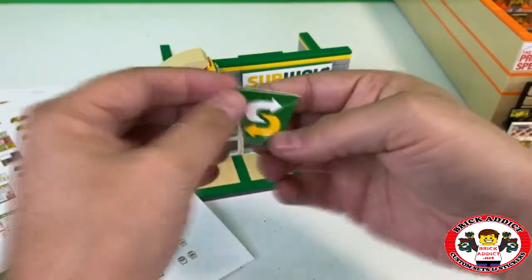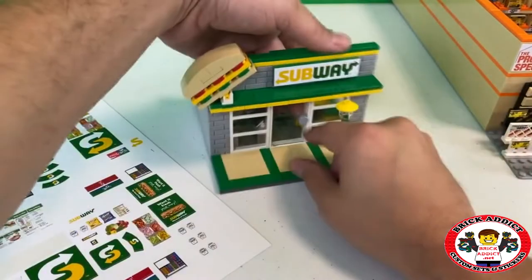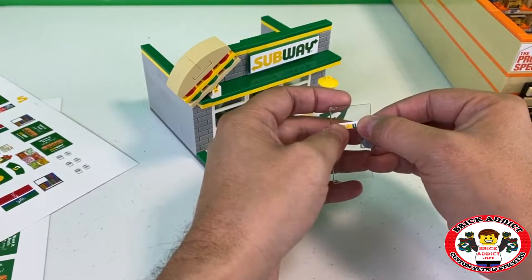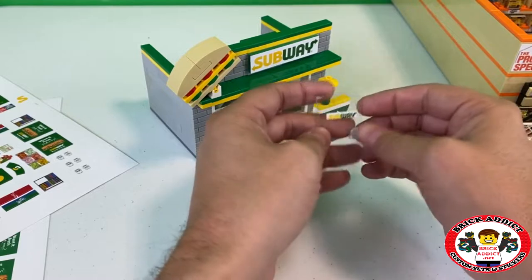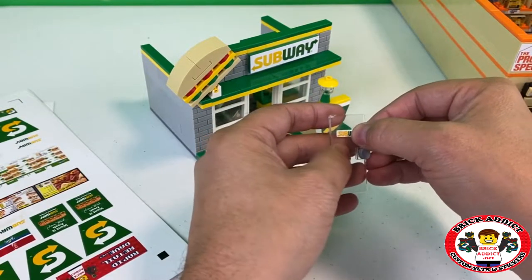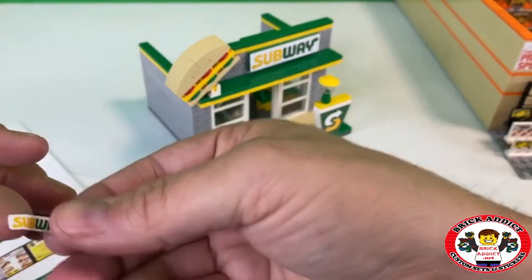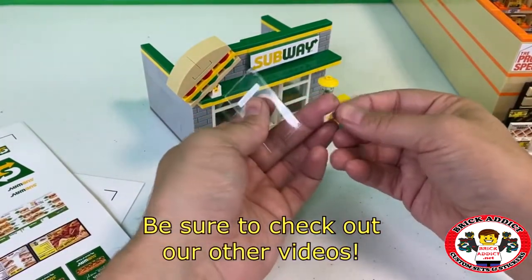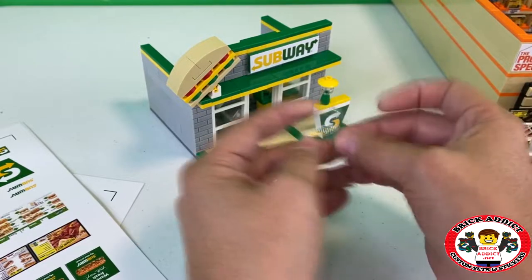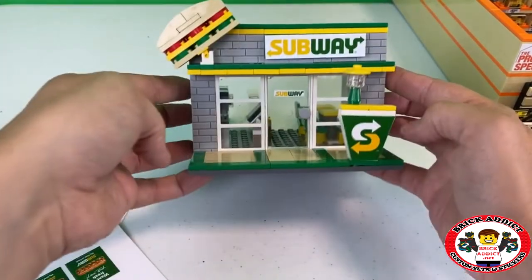I hope everyone is doing great and having a good year. When we sticker these, we try to get them as straight as possible. That's not straight, so let's try this again. This is going to be on both sides of the door, because if we only had it on one side you would see that on the other side. How's that look? That's a pretty cool front.